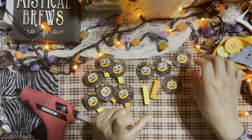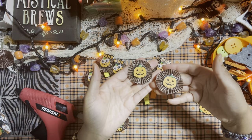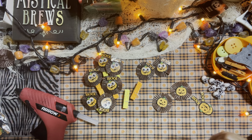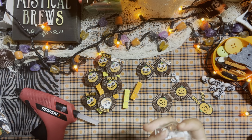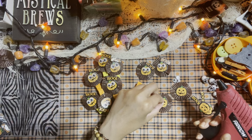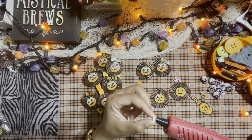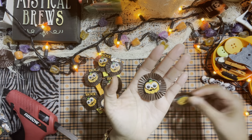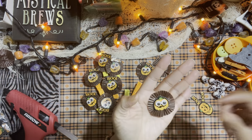I'm also going to add some googly eyes to my embellishment because you guys know how obsessed I am with googly eyes! The googly eyes really do make a huge difference. Look at this one with the googly eyes, and then look at this one without the googly eyes — it's a huge difference. It makes it so much more fun to look at.